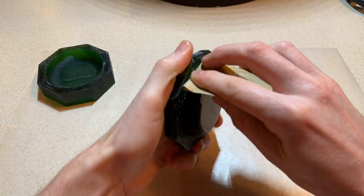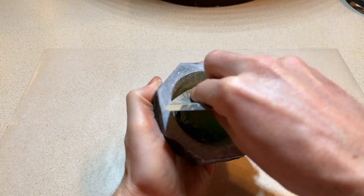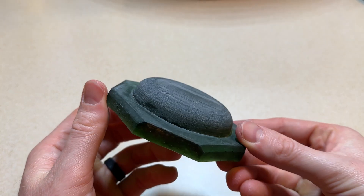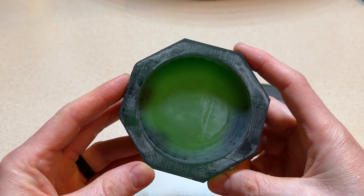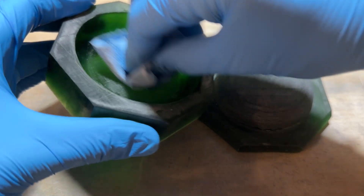The 3D printer doesn't print curved surfaces very well, so I'm going to sand it to smooth things out a little bit. Not only will it make it easier to remove the part later, but the part itself will have a smoother finish. After sanding, I wiped it down with some alcohol for a final cleaning.